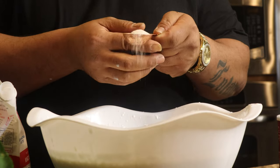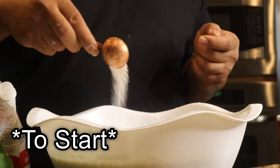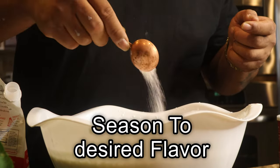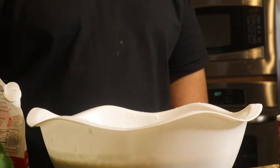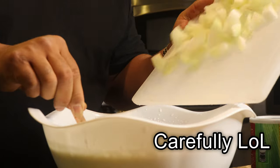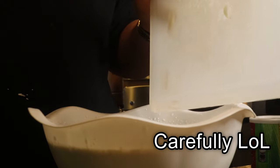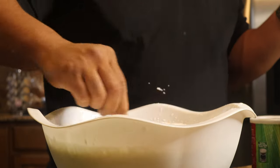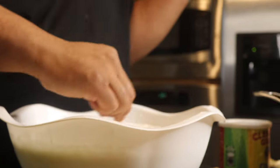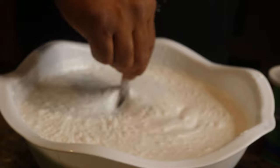For nine fluid ounces, you want one and a half tablespoons of salt. Just go right in there. Season it to flavor — taste it while you season it. Then mix it up, and you're going to throw the onions in here. After you mix in the salt, add in your onions, just like that. After you mix up your coconut milk and salt, just add in your onions.